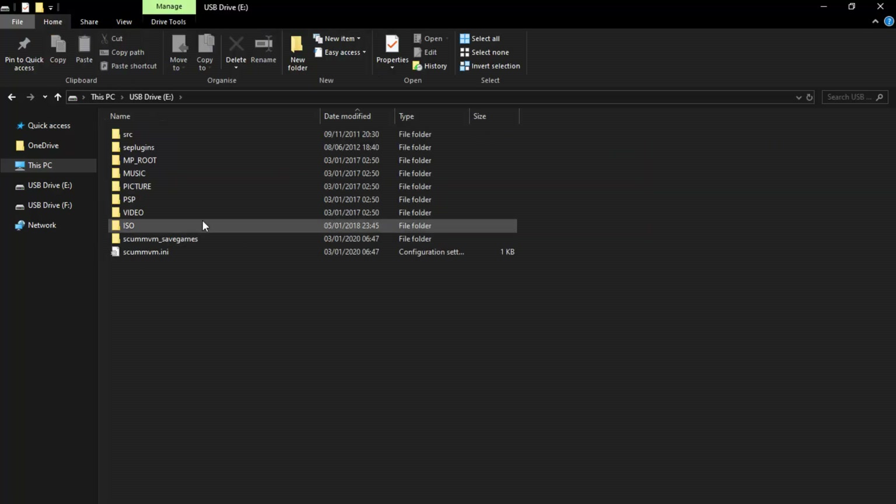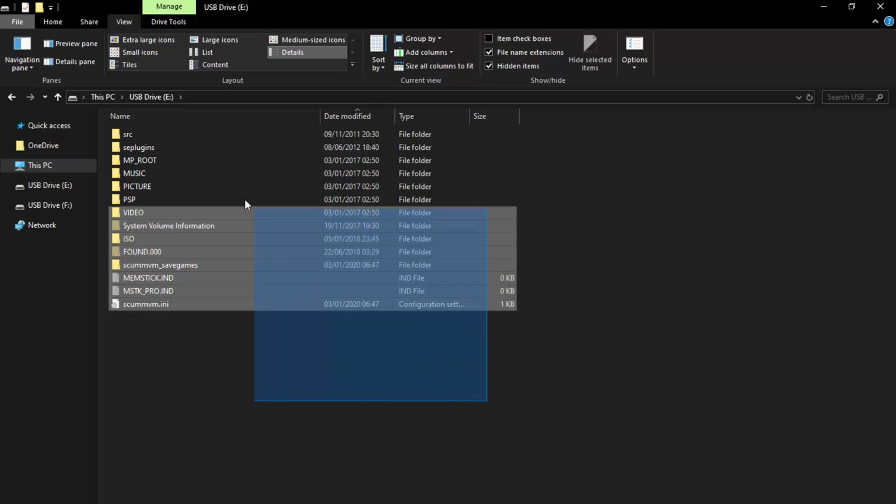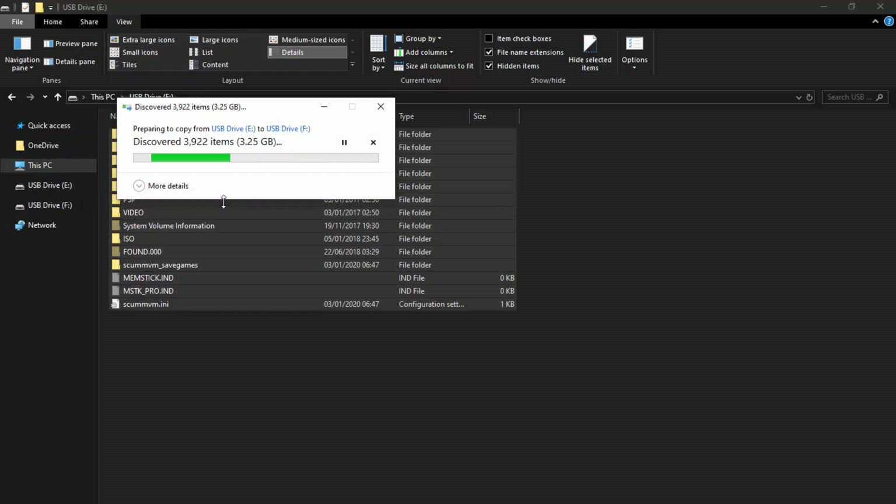Go onto the SD card drive — drive E — and you can find everything that's on there. At the top, click on View in Windows 10 and click on Hidden Items. From here, select everything on the drive and drag and drop it onto drive F — the micro SD card — just like this.